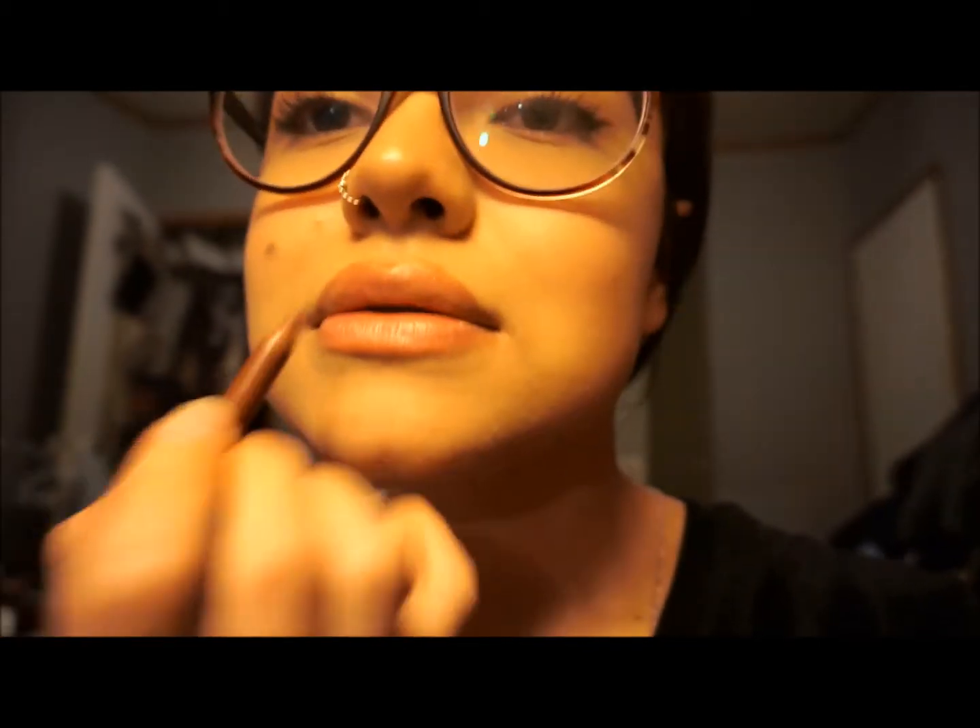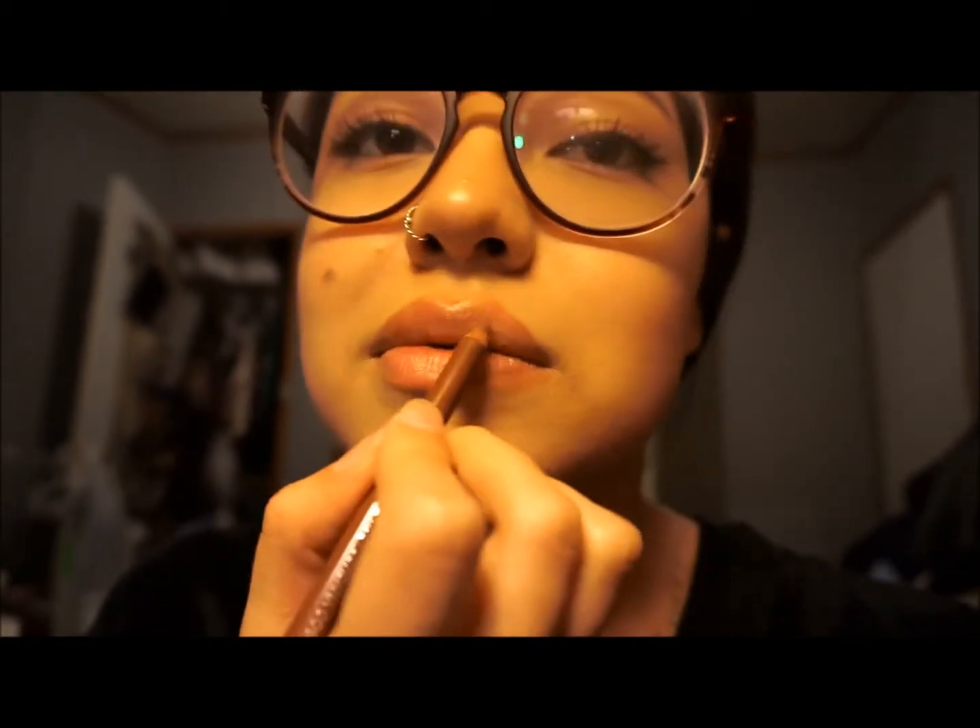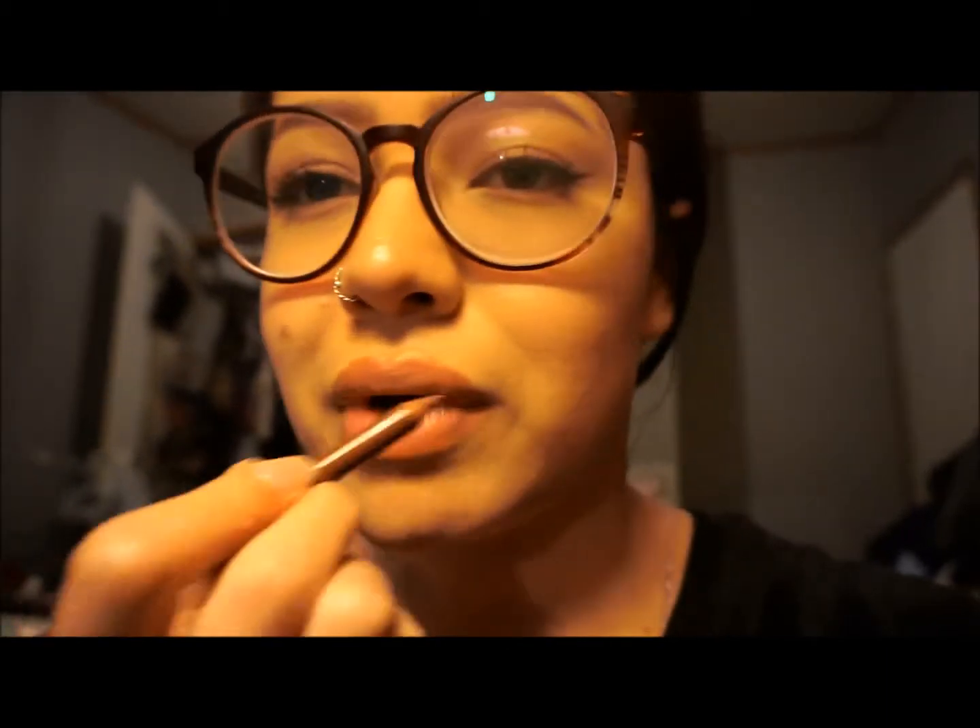I don't really know how it looks. I use my fingers a lot, which is probably unsanitary, but if that bothers you, do something else. I'm just going to fill in my actual lip because my lips are really pale.